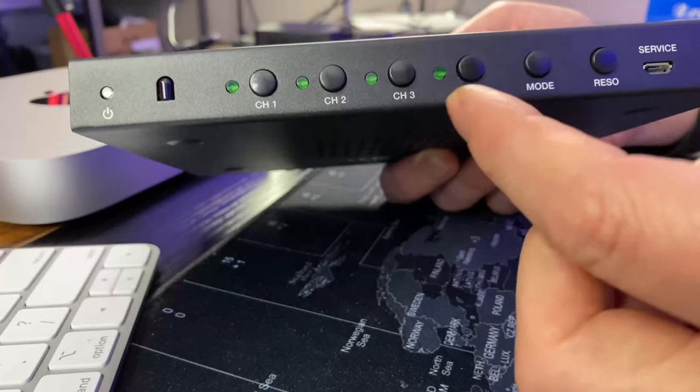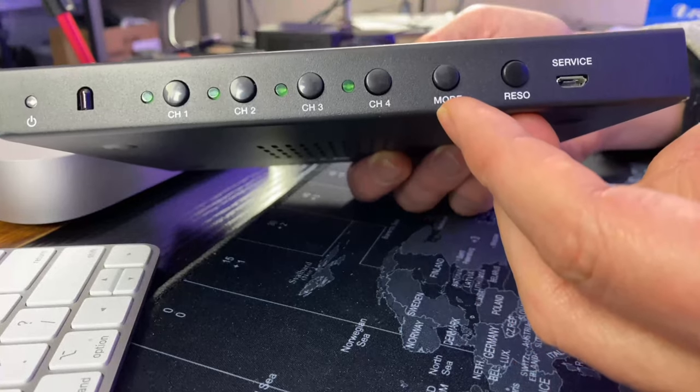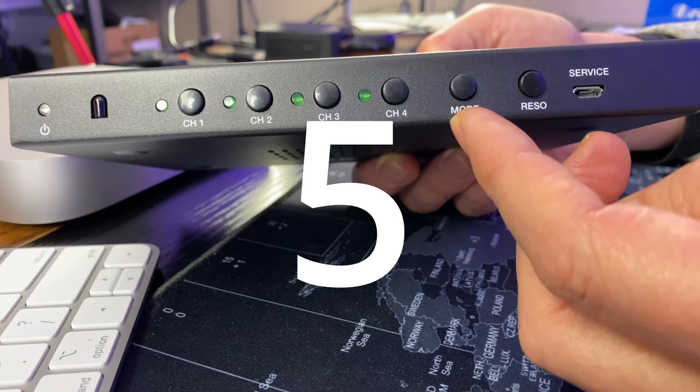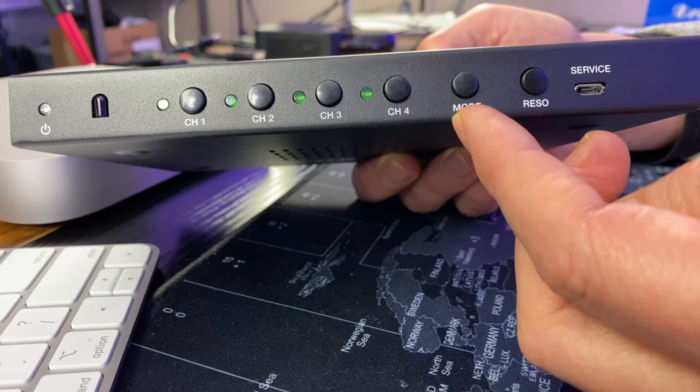We have channel one, two, three, four. Then we have a mode switch which helps us switch between the different modes — there are four different modes: single, dual, and then two different four-display modes.